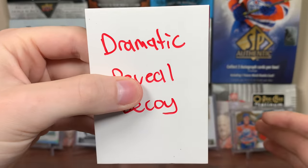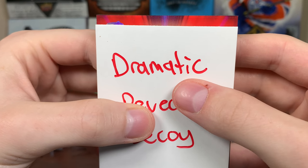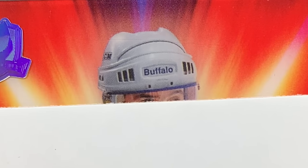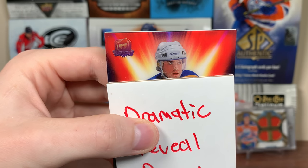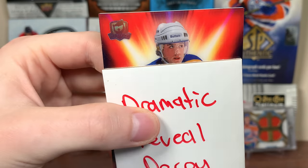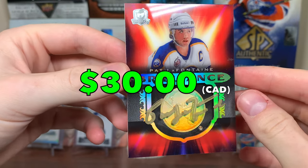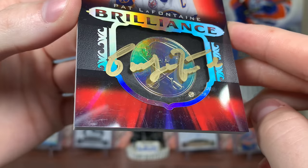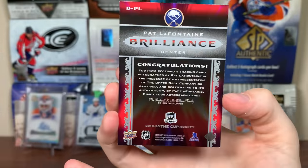Next card up. It's a pain managing these cards without looking, but we already got our two patch autos. These are the — not Enshrined, it's the other one, like a shadow box — Brilliance, perhaps? It's a U.S. guy. Oh, what's that guy's name? I'm drawing blanks. Pat LaFontaine! There you go — Brilliance. Nice looking card with gold ink auto. Brilliance Pat LaFontaine. Look at that gold ink auto. Very nice card there.